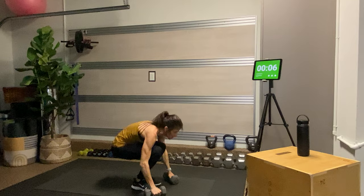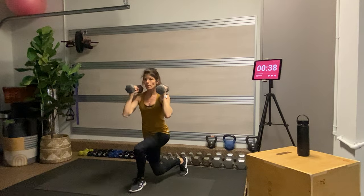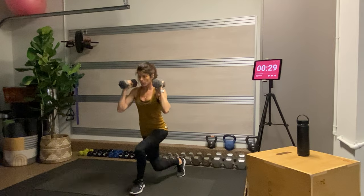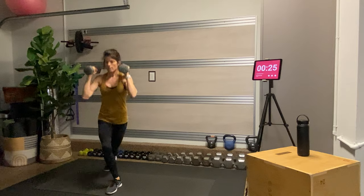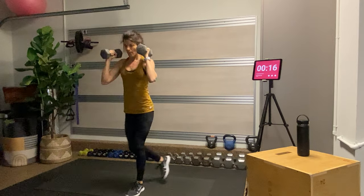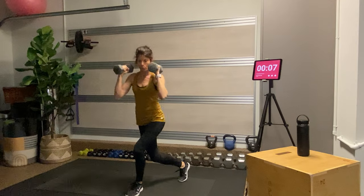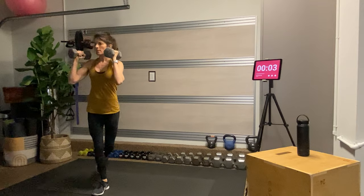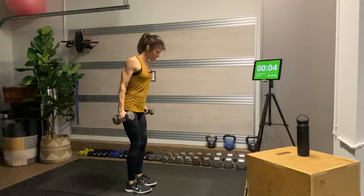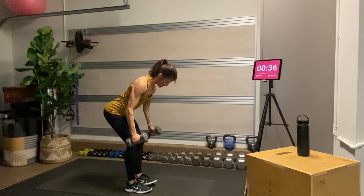We're going to repeat those exercises. This time for the curtsy lunges, we're going to bring the dumbbells up to our shoulders — just mixes up the exercise a little bit. Really think about squeezing the butt of the front leg to come up, which requires a good press through the heel. Your shoulders should be stacked over your hips, so you're not leaning forward, and shoulders are open, not hunched. Then for the bent over row, loop those shoulders down and back into their sockets, hinge at the hips with a slight tuck in the tailbone.